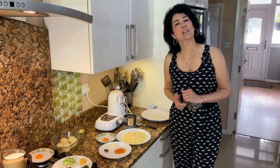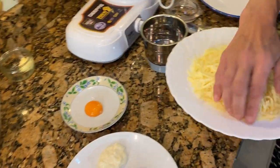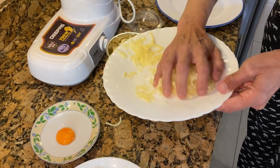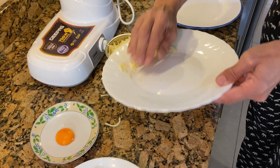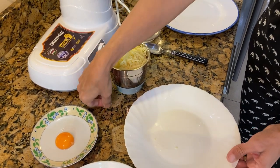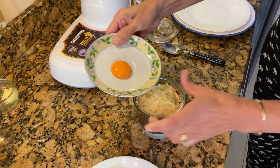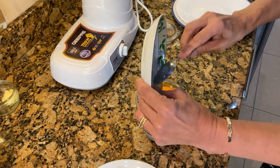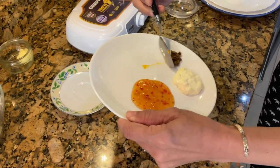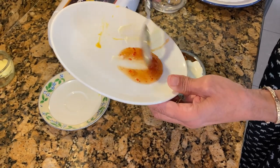The very first thing we need to do is make the rare bit mixture because it needs to go in the fridge and chill for half an hour. Put all the cheese into the mixer — it will all go down, don't worry — then add the egg yolk and mustard. It doesn't need any salt because the cheese is salty.